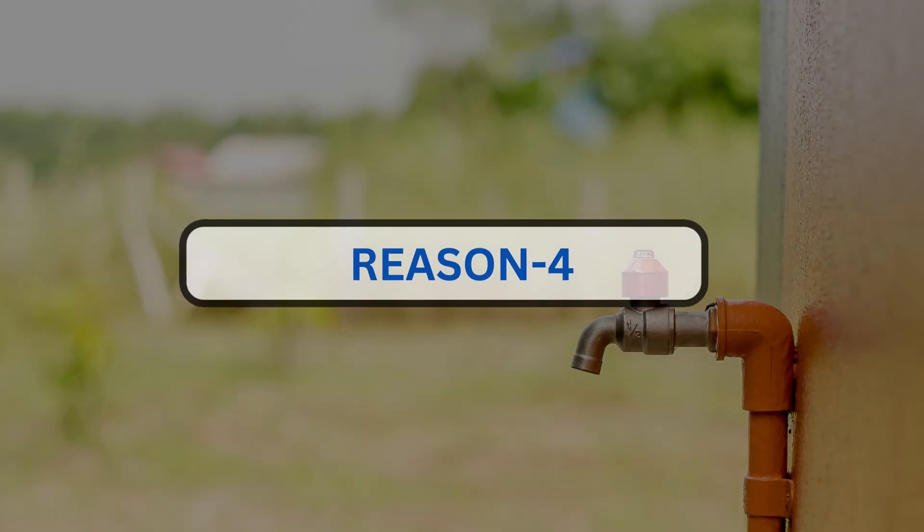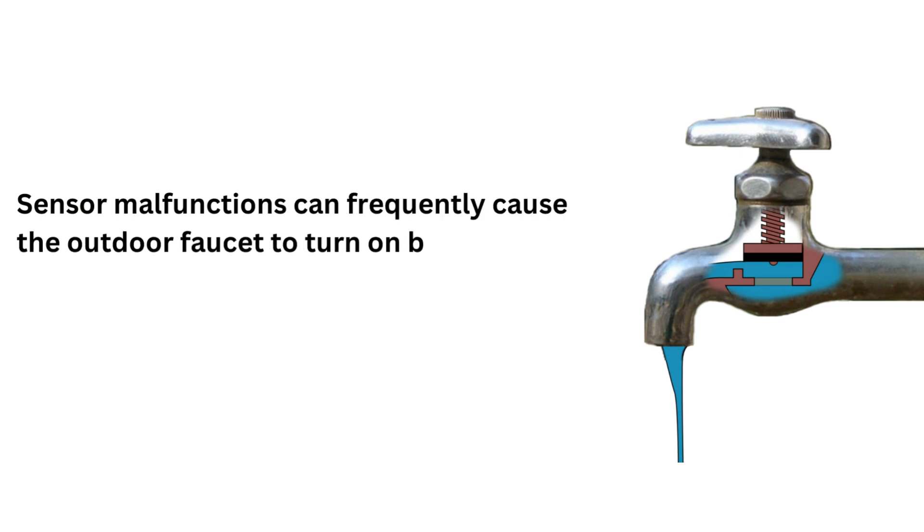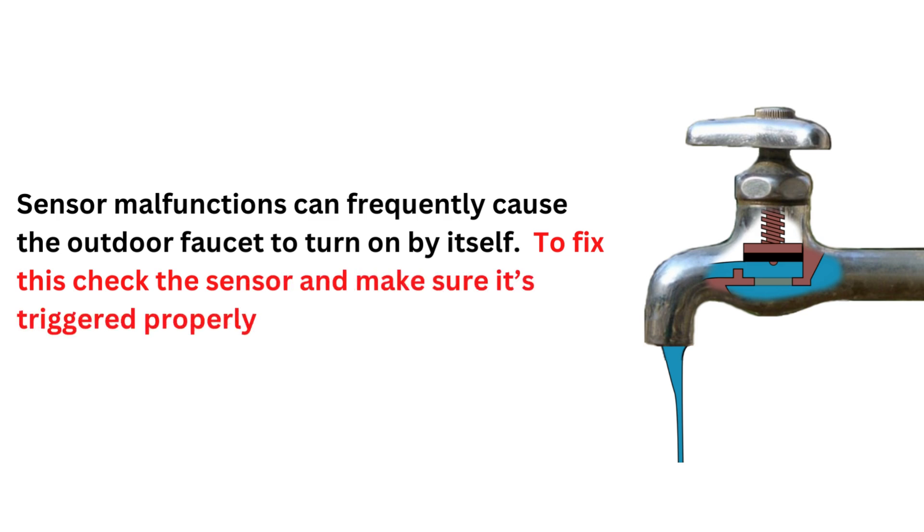Reason 4. Sensor malfunctions can frequently cause the outdoor faucet to turn on by itself. To fix this, check the sensor and make sure it's triggered properly.